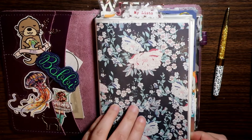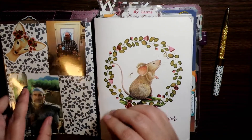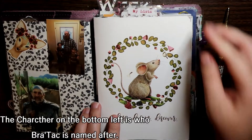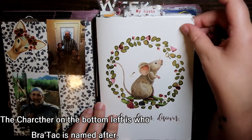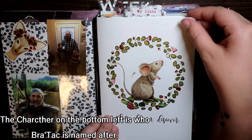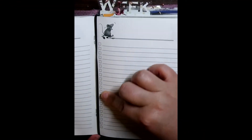I have a Foxy Fix dashboard with Planner Society paper, and then a 1407 insert from their November kit, I think. I really like it because it's list style with check boxes.